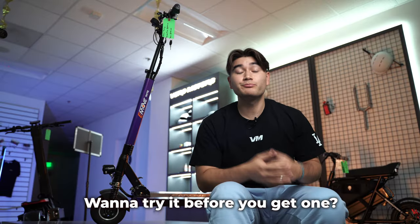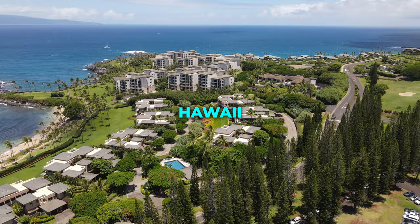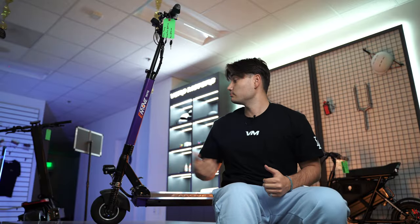Want to try it before you get one? We have three locations in the U.S.: one in New York, Hawaii, and right here in Los Angeles. All three offer free test rides, so come on in and see it for yourself.